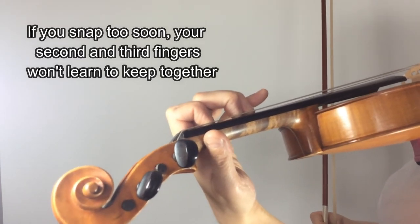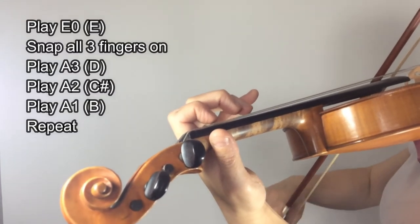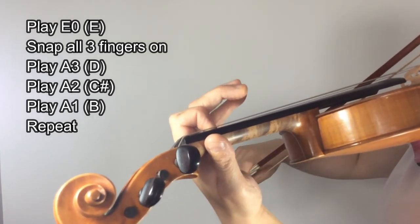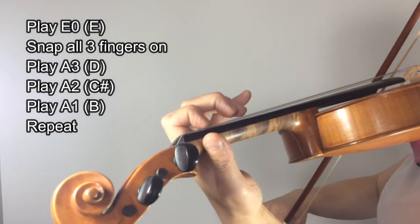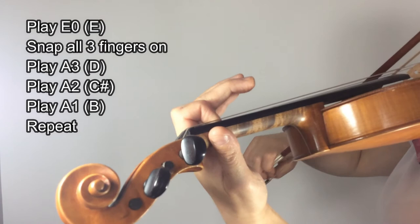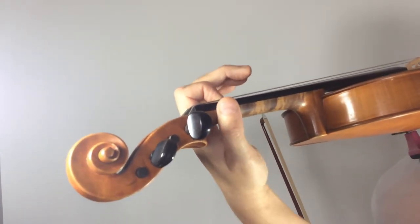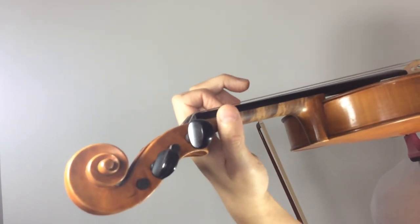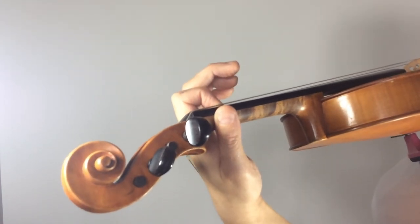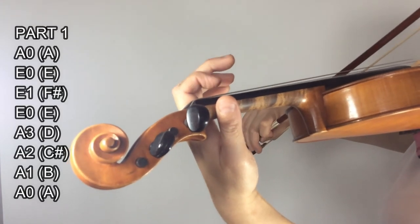This will take at least a week of practice. Here it is with the snap. Once you have completed all those exercises and you know that your left hand and wrist are nice and loose, relaxed, and feel comfortable, you can add it all together and play 'busy busy stop stop' for the twinkle variations.